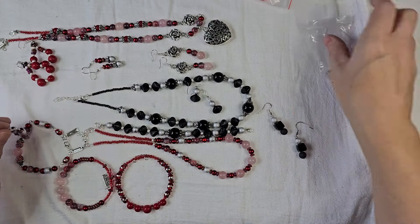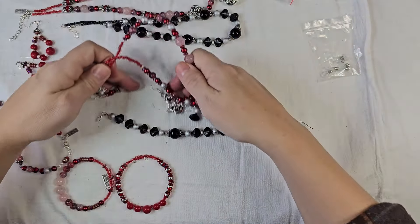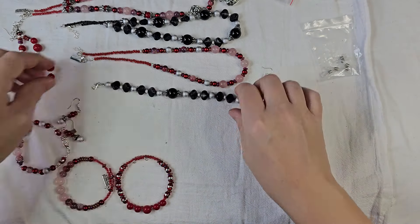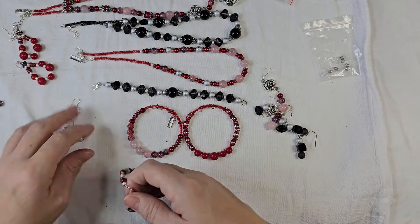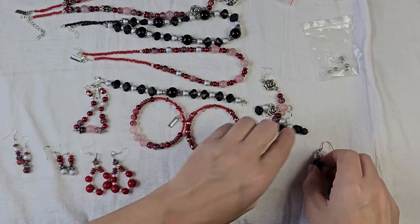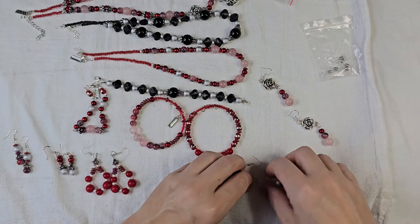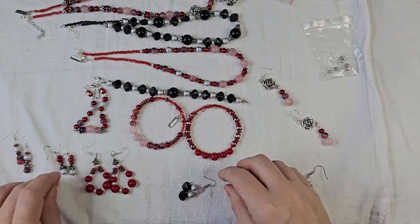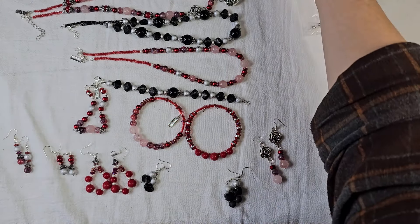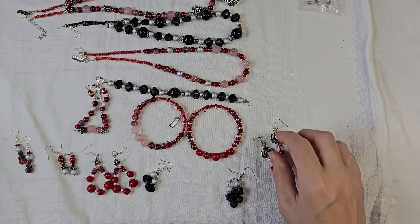All together, we have: I made three necklaces, four bracelets, and six pairs of earrings. So all for roughly $20, I made all of this from the curated bead box.